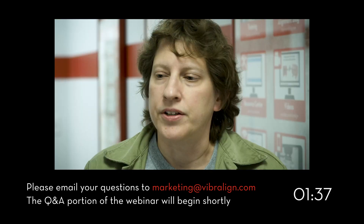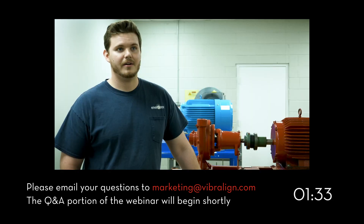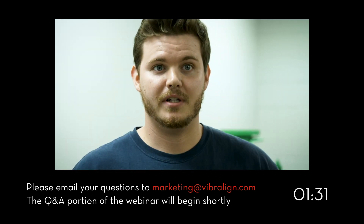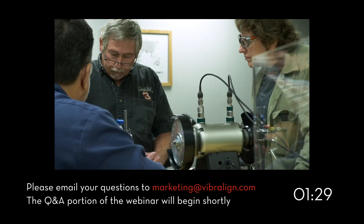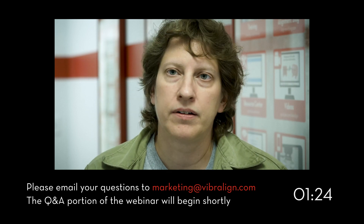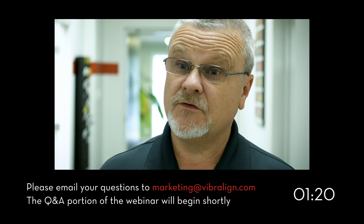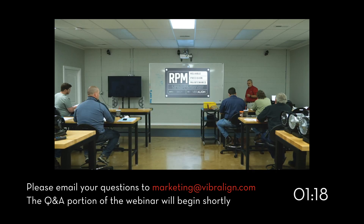Most of the classes we've been to you just sit there all day with a book and a PowerPoint. A lot of other classes just read the book to you. I think we spent at least 80 percent hands-on, probably more, which made it a whole lot better. Our RPM class is really good for anybody in the industry — we're teaching some old skills and some new skills.